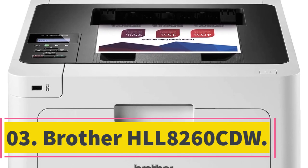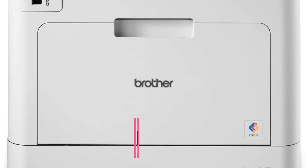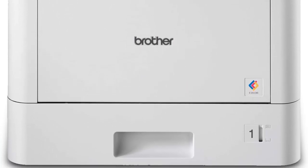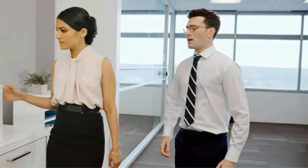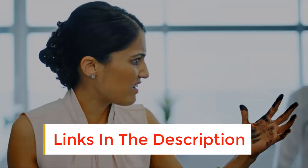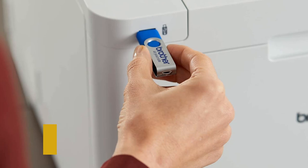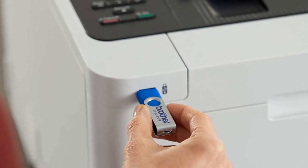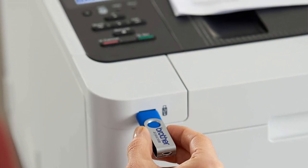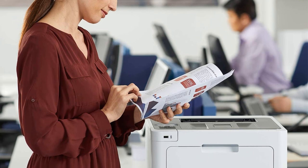Number 3: Brother HLL 8260 CDW. Sometimes you don't need a high-tech precision printer. Test prints are just as important as the final product, and that's precisely where the Brother HLL 8260 CDW comes in handy. Aside from its blazing speed, one of its greatest assets is its overall ease of use. A color touchscreen makes giving commands and receiving alerts quick and intuitive. The printer is also capable of making multiple single- or double-sided prints in black and white or color.